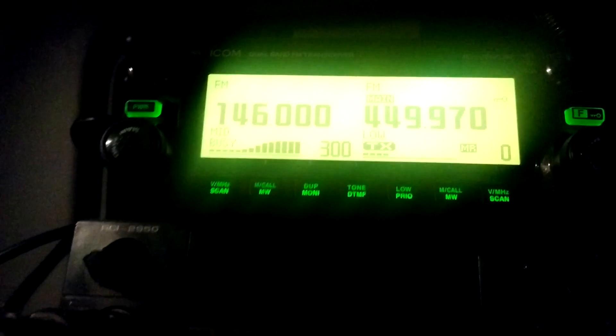This is KC2IDB running an echo test. One, two, three, four, five. [Echo returns:] This is KC2IDB running an echo test. One, two, three, four, five.